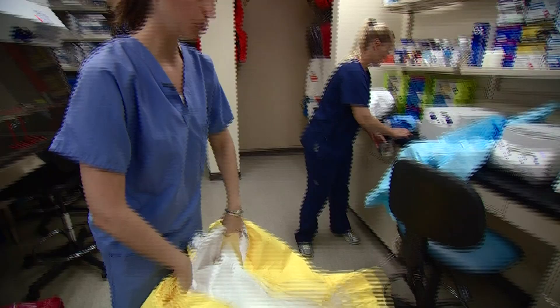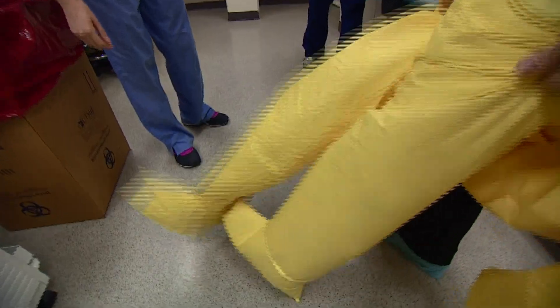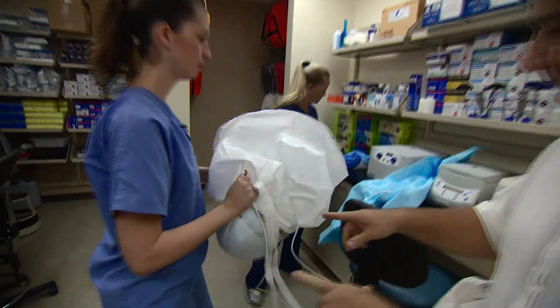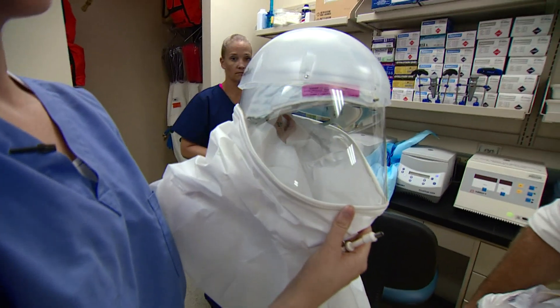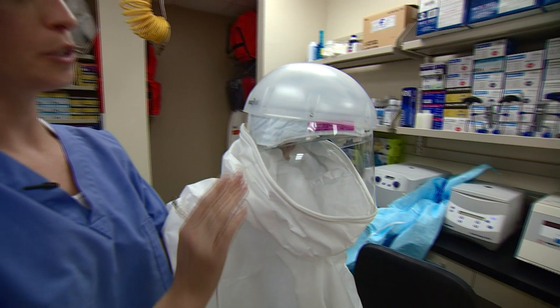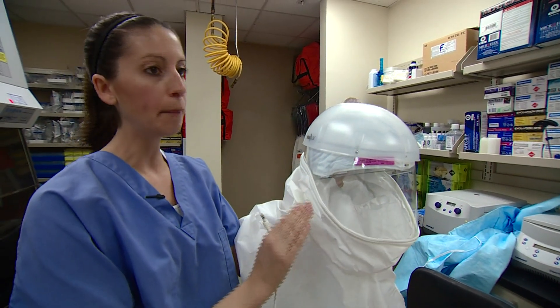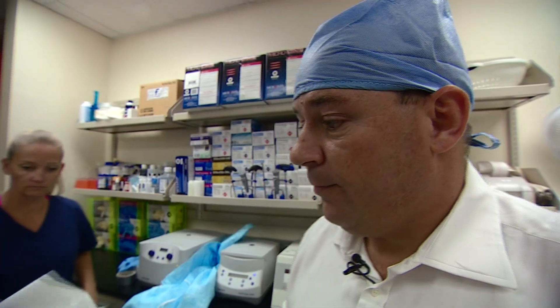So where do we start? We're going to slip your legs into some coveralls and these have shoe covers at the bottom, so make sure you pull your feet all the way through. Now what's this and how does this work? This is a PAPR, a Powered Air Purifying Respirator. This is going to be run by the battery around your waist and it is going to draw in potentially contaminated air from the room through the HEPA filter, providing you with clean filtered air.